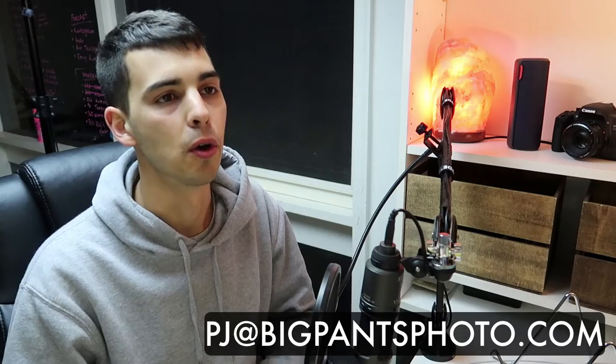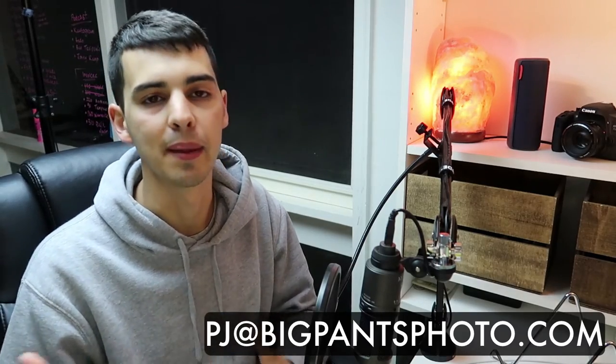Thank you guys so much for watching. Like I mentioned at the start, if you have any questions you'd like me to answer on video, drop them in a comment, DM me, or send me an email at pj@bigpantsphoto.com. I'd be very happy to answer them on the channel — it also helps me with content. Hope you enjoyed it, give me a big fat thumbs up if you did, and I'll see you in the next video. Bye!